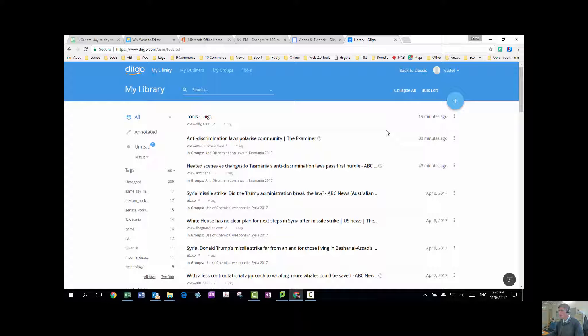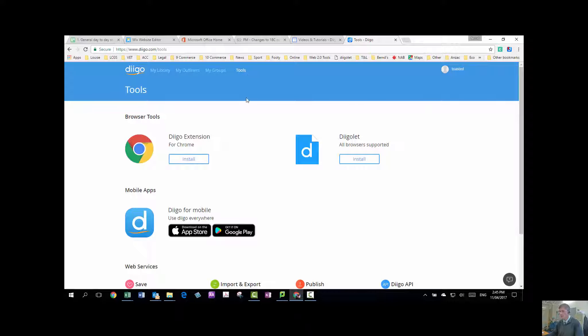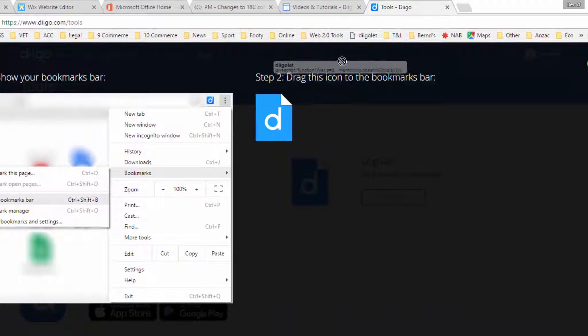The first thing you need to do is to go and get an extension. When you're here in Tools, it takes you to this page. I've got both of these things, but the most common one is the Diigo let one, which I think would be most useful. It goes with all browsers — some of you may not use Chrome. So if you go to Install, simply what you do, you drag this. You can see mine's already up there; you just drag it into your bookmark bar like that.